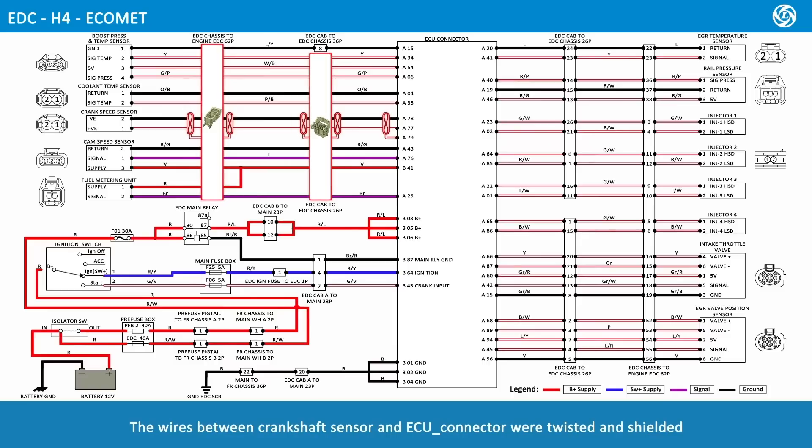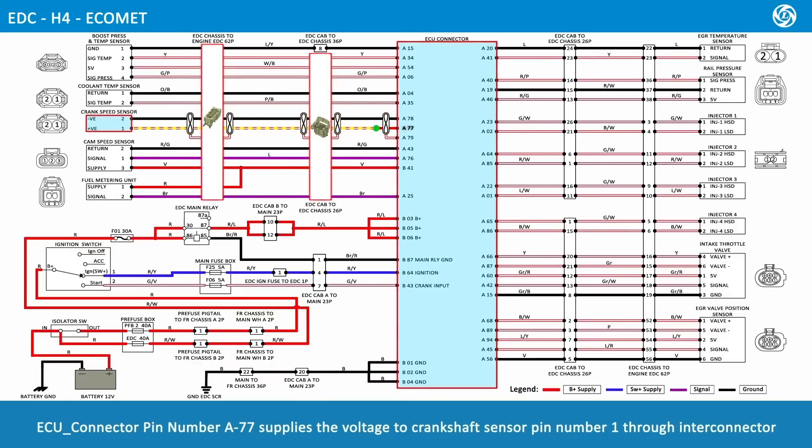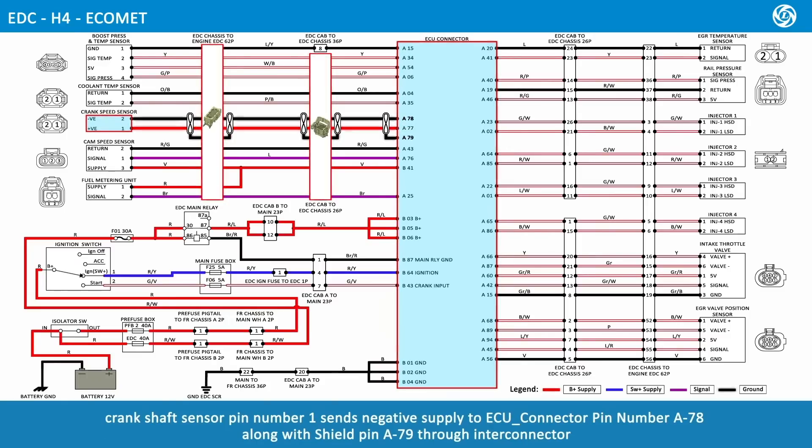The wires between the crankshaft sensor and ECU connector are twisted and shielded. ECU connector pin number A77 supplies voltage to crankshaft sensor pin number 1 through Inti connector. Crankshaft sensor pin number 1 sends negative supply to ECU connector pin number A78, along with shield pin A79, through the Inti connector.